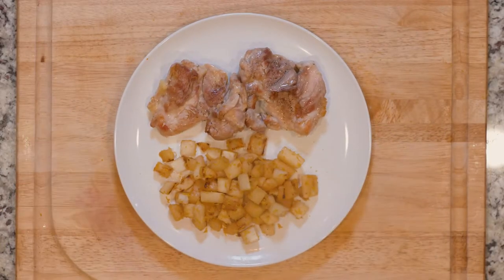Plate two chicken thighs and half the turnips together. Grab a fork and let's eat!